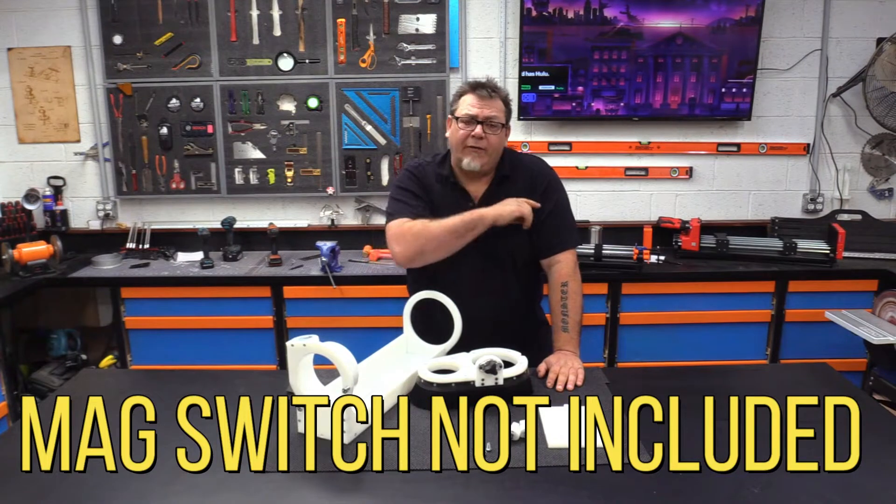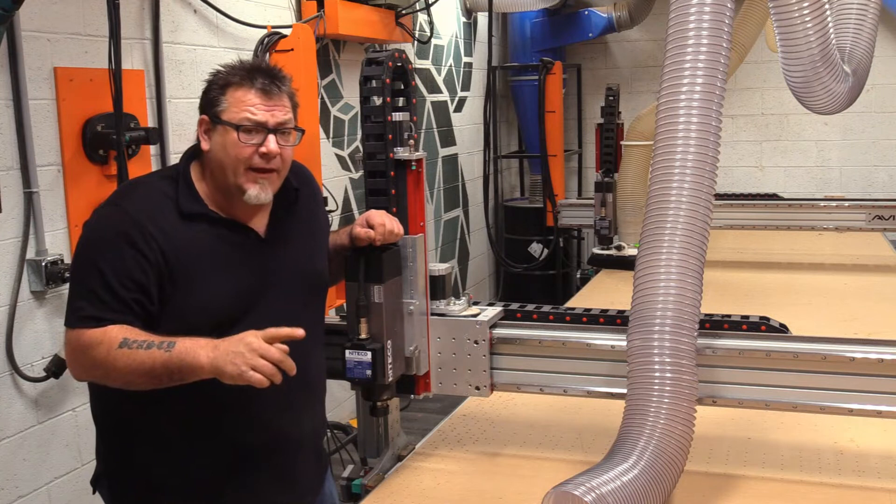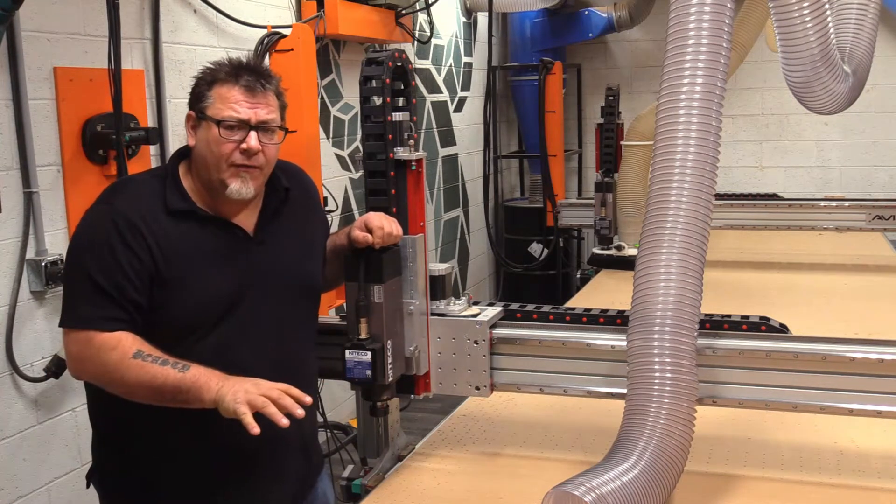Right now I'm going to show you how to install it on your Avid machine. I apologize for the background noise — we don't shut the machines off for anything, including doing product videos. So real quick I'm going to show you how to mount this on there.